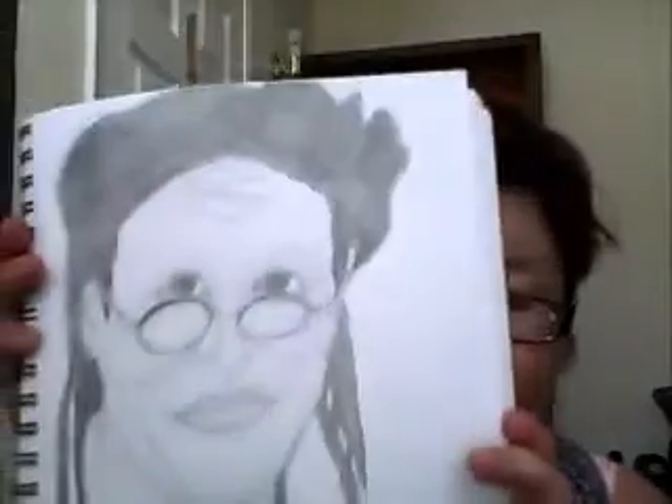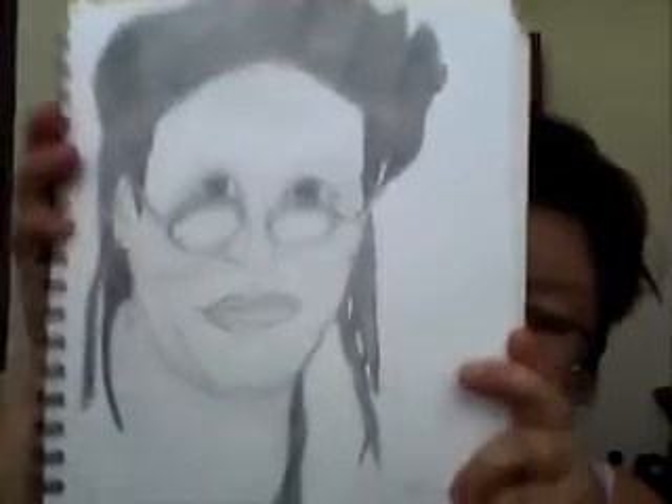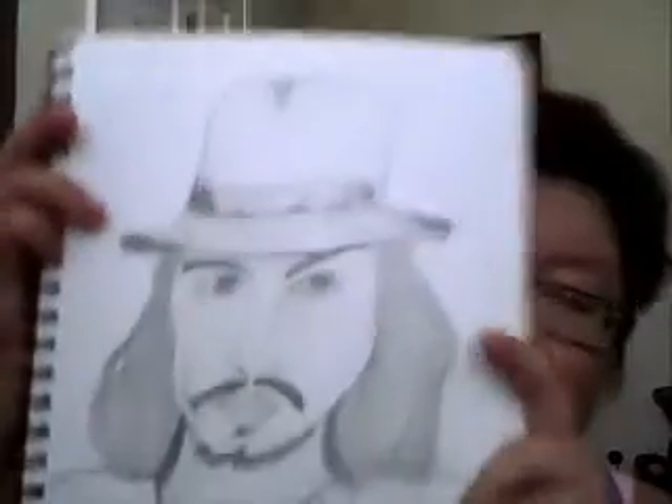That's why I drew Nicki Minaj — this is her. I just look at my magazine and draw them. Then I drew Whoopi Goldberg. I like the movie and I like the song called 'Oh Happy Day.' And Johnny Depp from Willy Wonka and the Chocolate Factory.